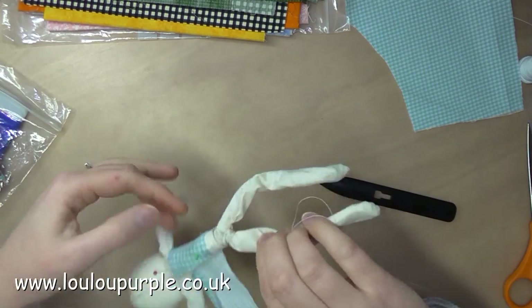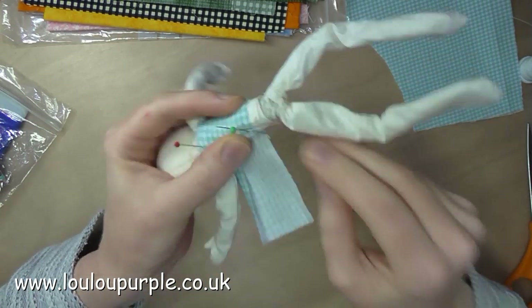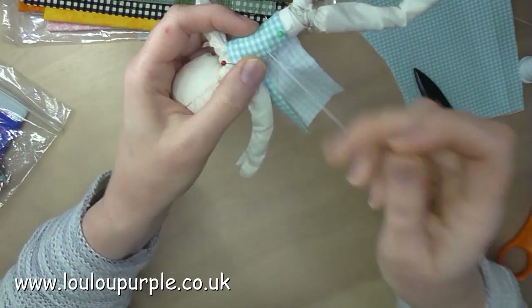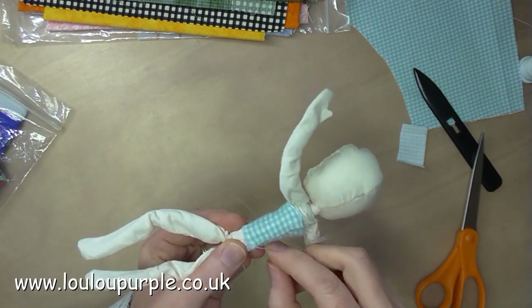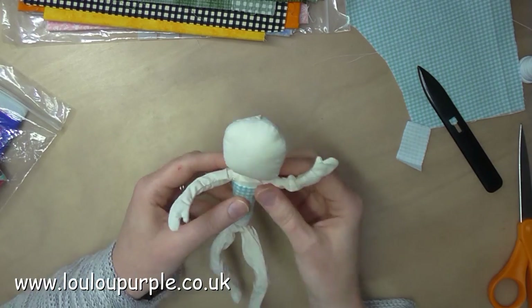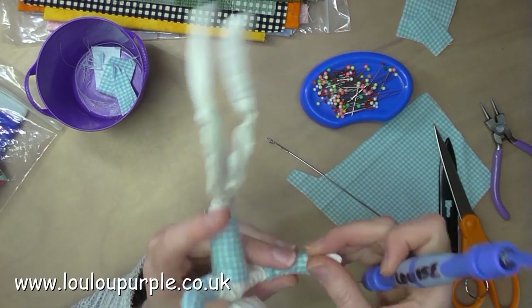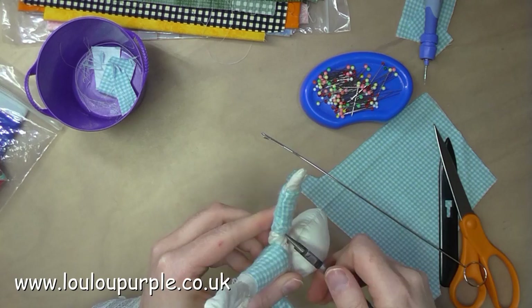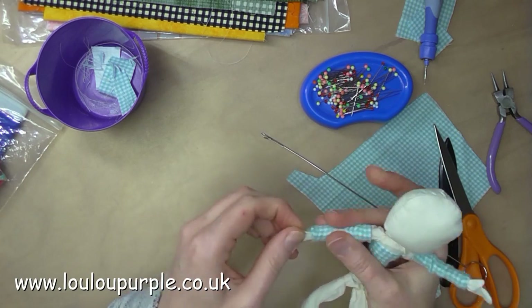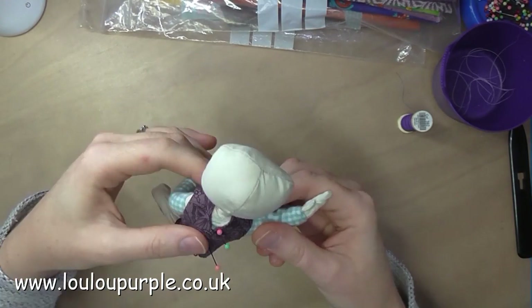Now I'm going to make some clothes for my fairy. This is very much making it up as I go along. Here I've just wrapped a piece of fabric around the body and I'm sewing it into place. I've also made two little tubes of fabric for the arms — I'm struggling to get them onto the arms, using pliers to tease the material out, but I get there eventually and just sew these into place.